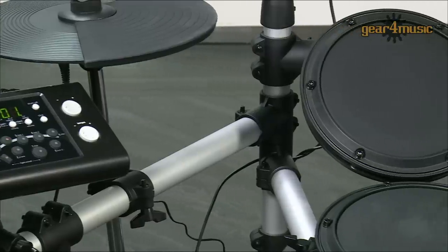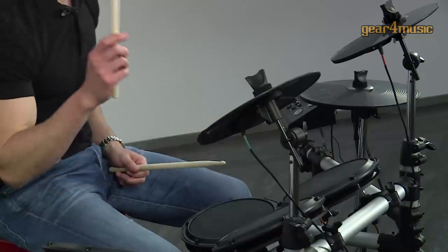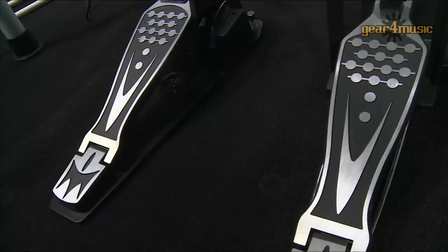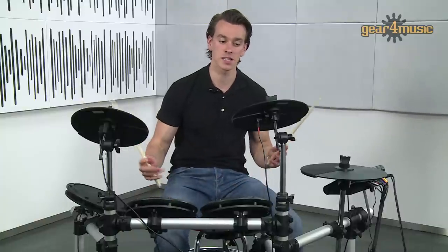There's a solid frame holding three toms, a snare, bass drum, hi-hat, crash ride with choke, plus hi-hat and bass drum pedals, and the pads are well spaced in an authentic layout. So let's have a listen.